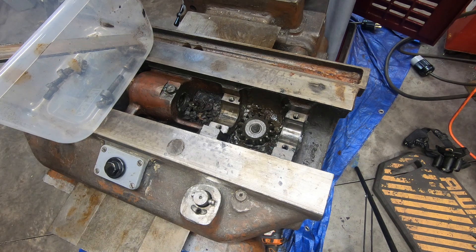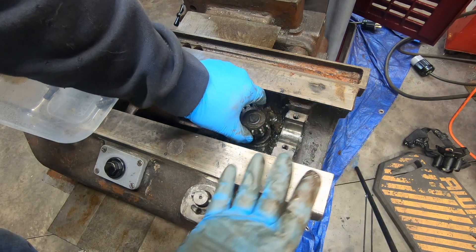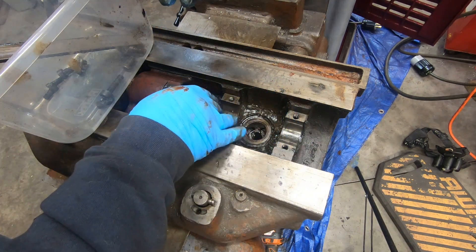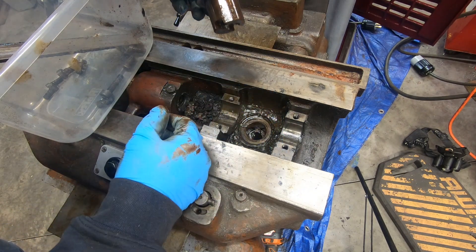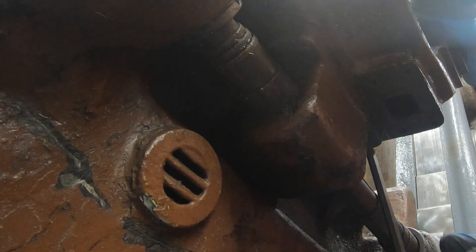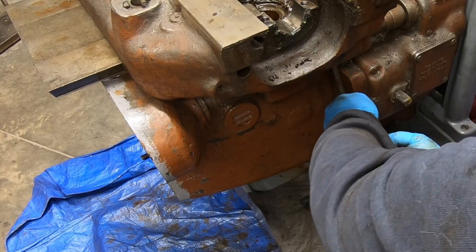I'm going to pop out the table drive gear here. This feeds down into the cross feed bracket that engages the power feed. There are three socket head cap screws that attach the cross feed bracket to the underside of the saddle.